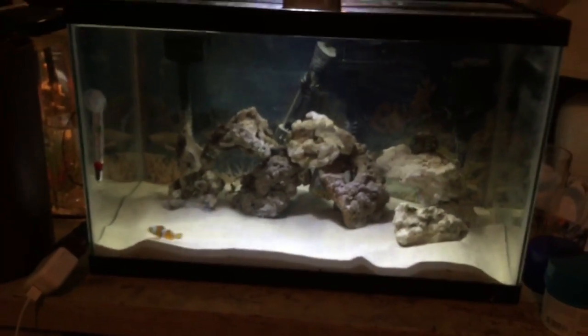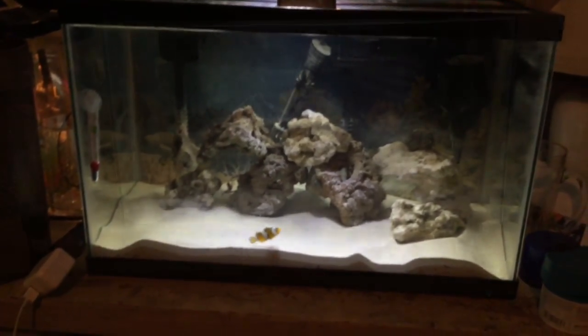Some of the rock in there is live rock. The two pieces in the middle are the live rock.